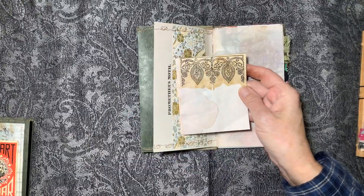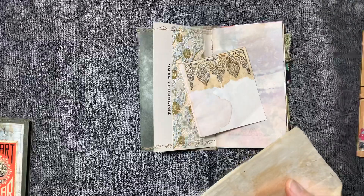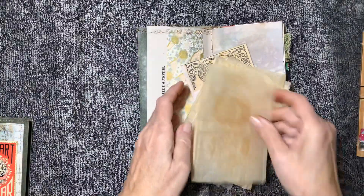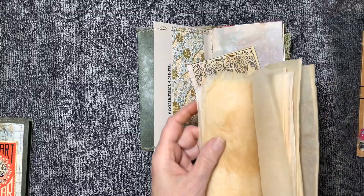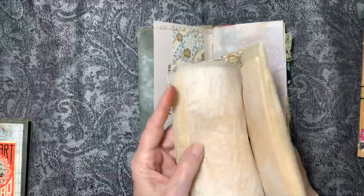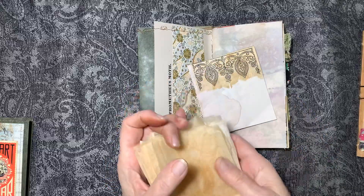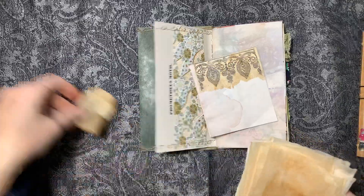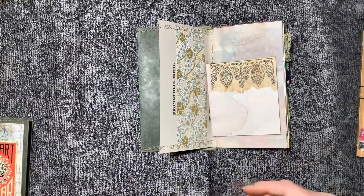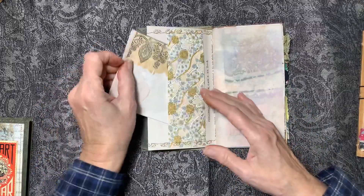I started saving all my tea bags. I have a bunch of them and I'm not sure what I'm going to do with all of them, but I like this paper — I use it sometimes as collage and sometimes as a background. It's fairly strong. Anytime I have a cup of tea I don't throw the bags away anymore — I save them and stamp on them.